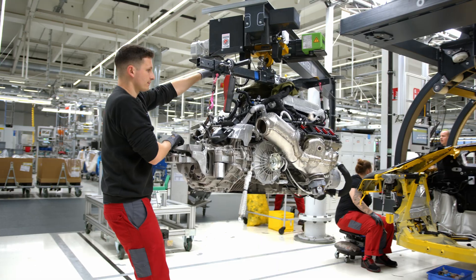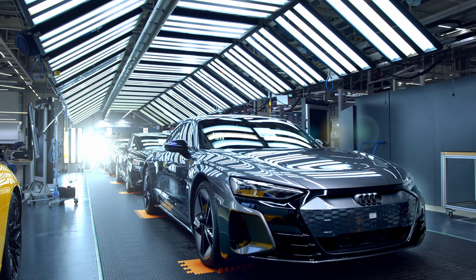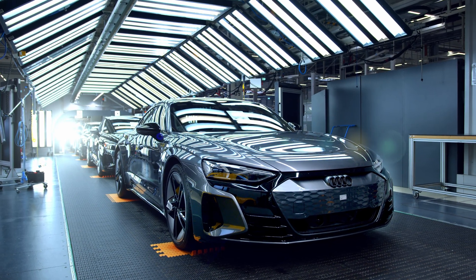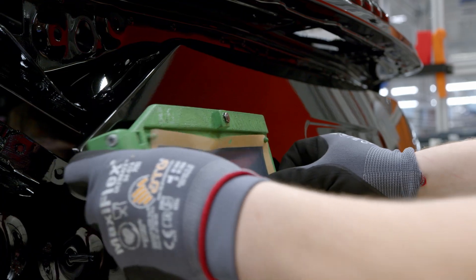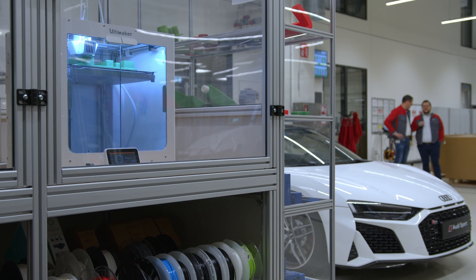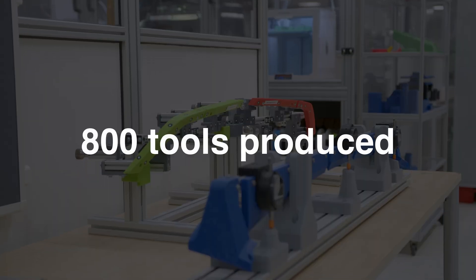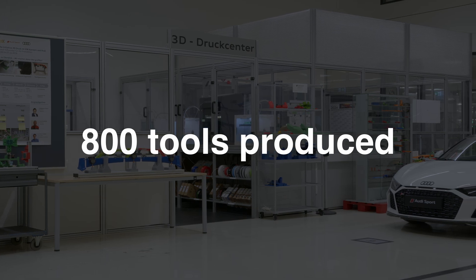We produce here the Audi R8 sports car and the Audi e-tron GT full electric car. In 2012 we began with 3D printing, starting with small hand tools to assemble the cars and make working life better for the workers. We now produce nearly 800 tools, jigs and fixtures for our factory.